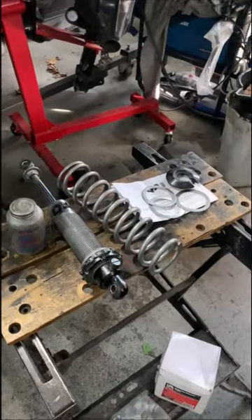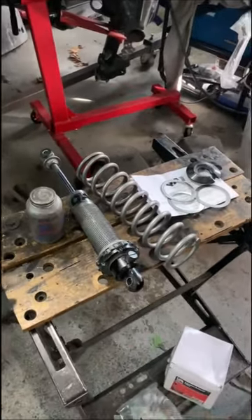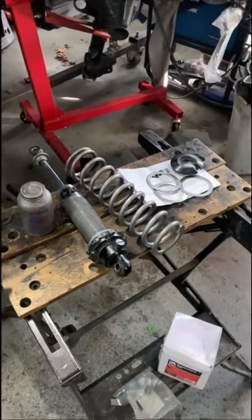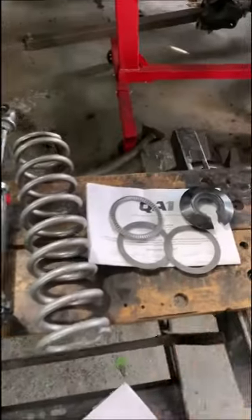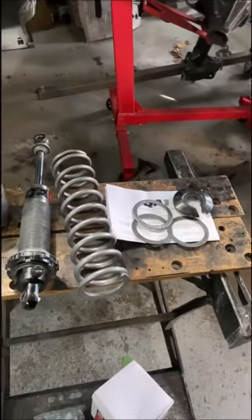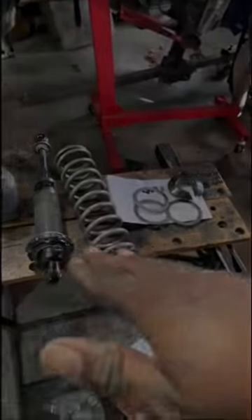The full rear coilover install video, including using QA1's latest coilover mount technology, is coming real soon, so stay tuned for that. I'm going to put the link to these needle bearings in the description — check it out, and as always, be easy.